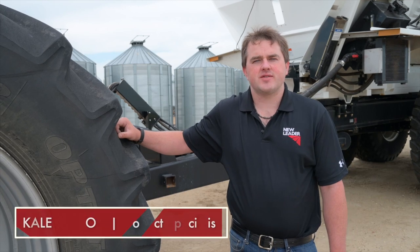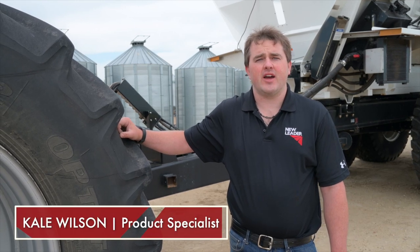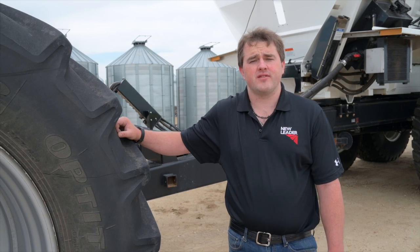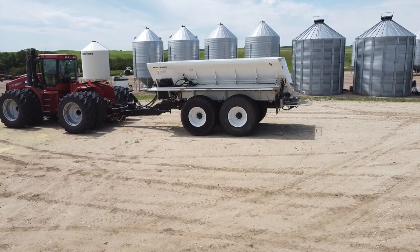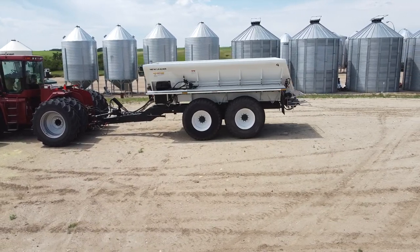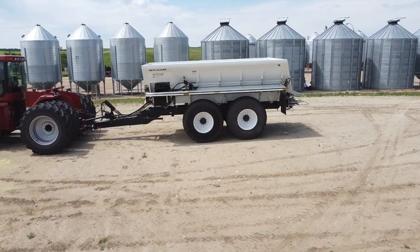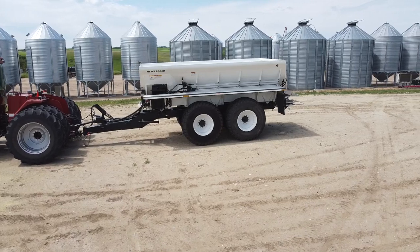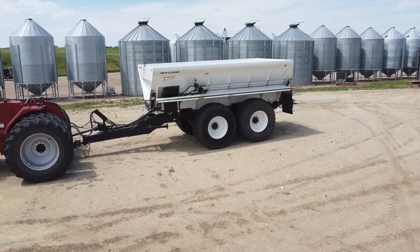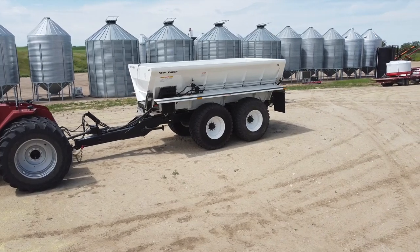Kale Wilson here. I'm the product specialist for New Leader Manufacturing, based out of Weyburn, Saskatchewan, with New Leader being based out of Cedar Rapids. I'm here today to give you a walk around of our new NL600 spreader. It's a three-in-one fertilizer spreader that can spread urea, lime, compost, and biosol.